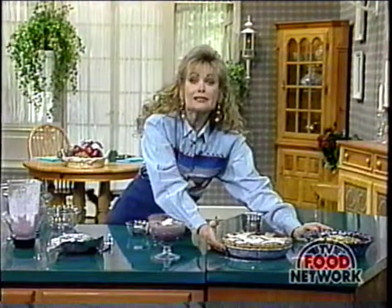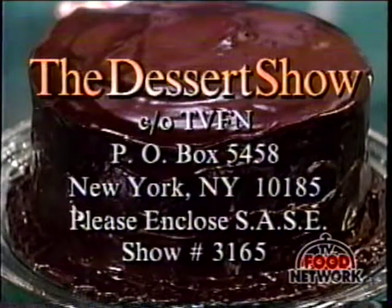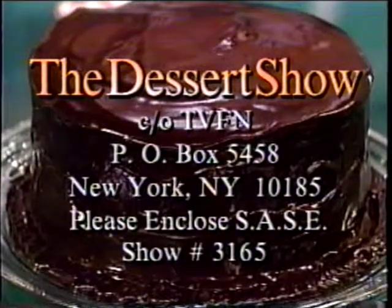How do you write to me? Write to get these blueberry recipes at The Dessert Show, TVFN, Post Office Box 5458, New York, New York 10185. Please remember to enclose a self-addressed stamped envelope for show 3165. I hope you have a very good day. Until then, take care and I'll see you tomorrow. Bye-bye.